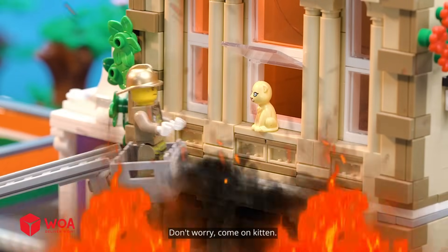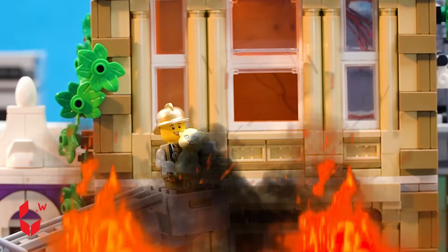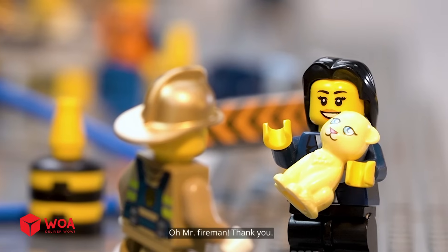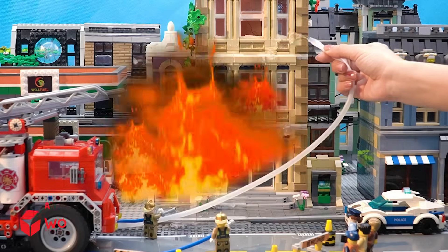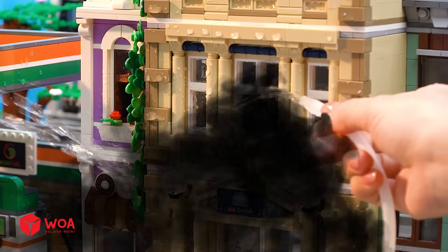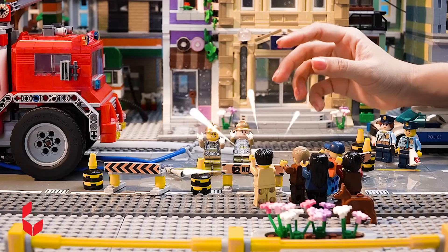Don't worry, come on kitten. Your kitten is safe! Oh, Mr. Fireman, thank you! Hurray, thank you!